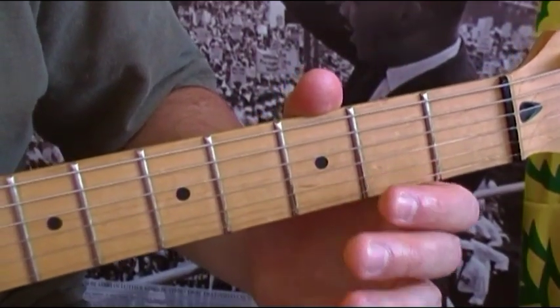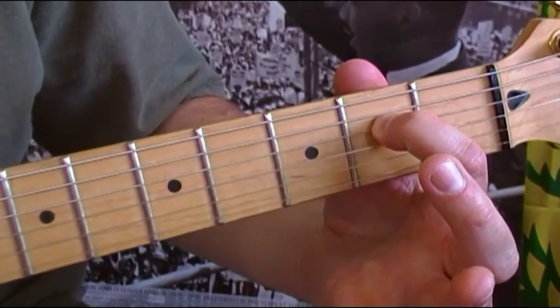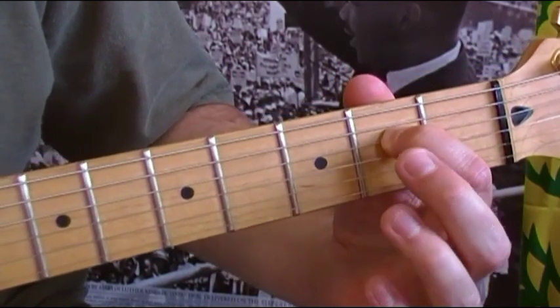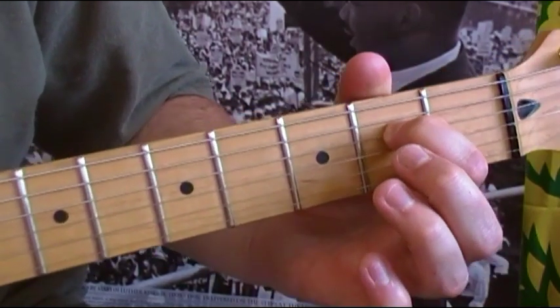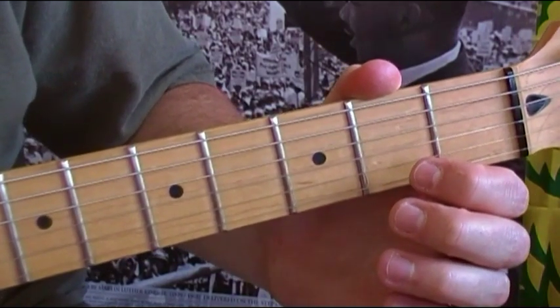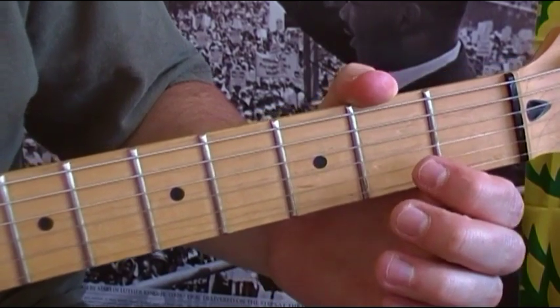The fourth time through the pattern, you're going to totally skip the fourth string note. You're not going to do anything open or on the second fret of the fourth string. Instead, you're going to start on the third string — the G string — open, then go to the B open, then back to the G open.